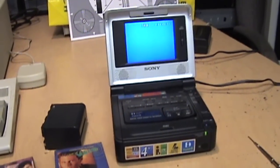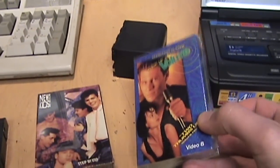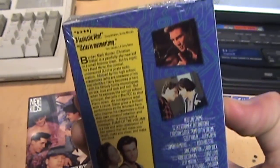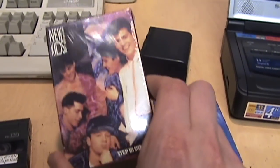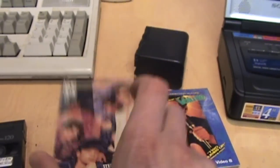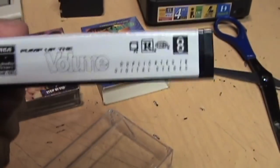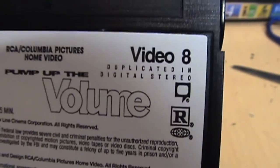I can also use this thing to watch movies. I got these on eBay a while back — they're Video 8 movies still sealed in the original shrink wrap. For a time in the late 80s and early 90s they were releasing movies on Video 8 tape; this one is from 1991. They put the label over where the write-protect tab would go so you cannot record over one of these tapes. It says 'duplicated in digital stereo.'